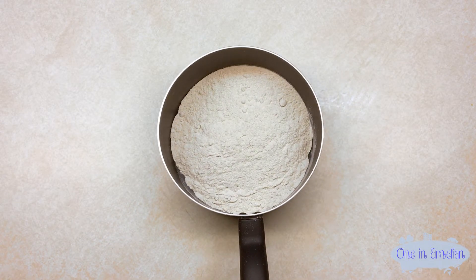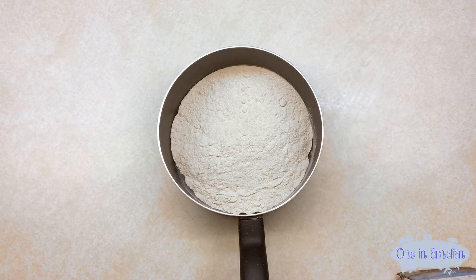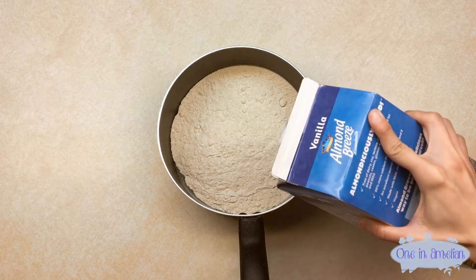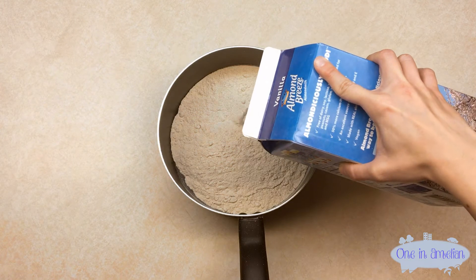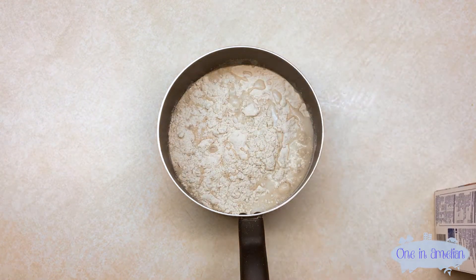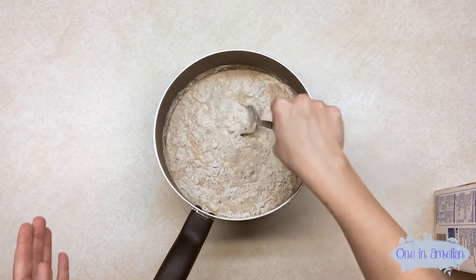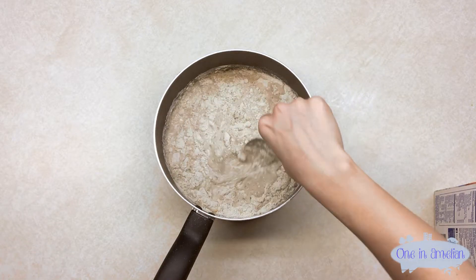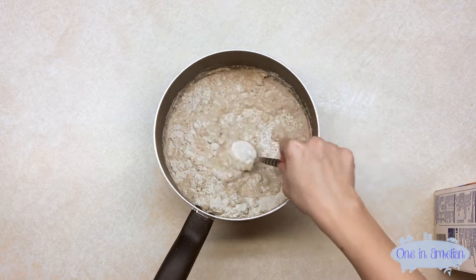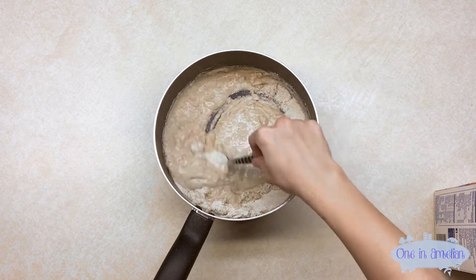Next thing we're going to mix into it is milk. Personally, milk doesn't sit well with me, so what I do is I buy almond milk. The reason why I don't actually measure the milk is because I go by texture. I'm going to keep pouring milk until it's the consistency that I want, and then I'll be able to show you what that consistency is so that you guys know what you're looking for too when you're mixing this.